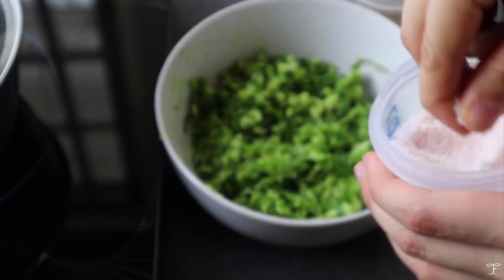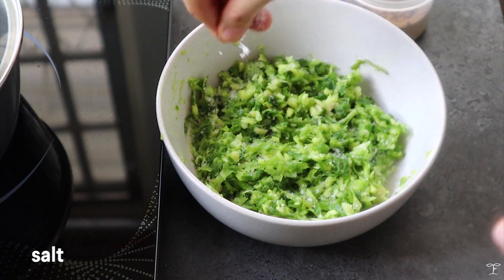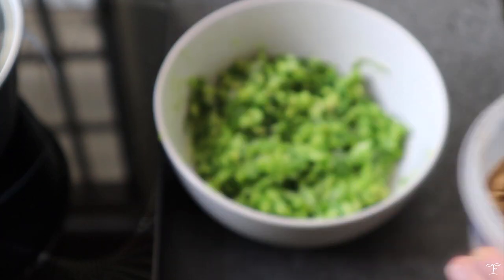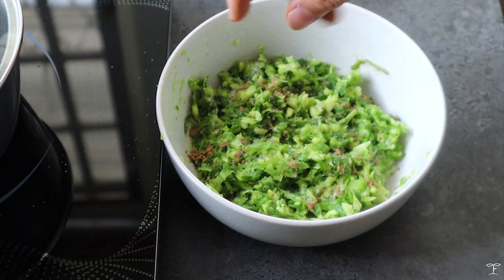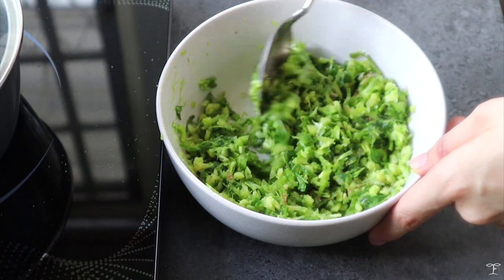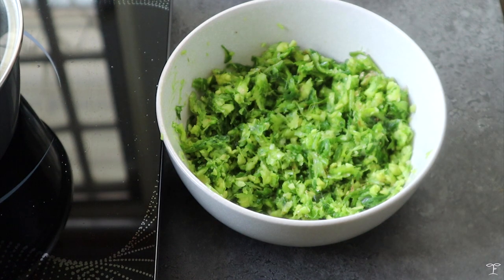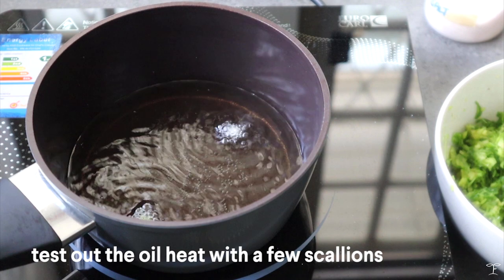Go back to the ginger scallion mixture and season it with a bit of salt — generously, but not too much, since you can always add more later. You can also add some Chinese five spice if you want extra fragrance. Mix everything together well so all parts get the seasoning evenly.